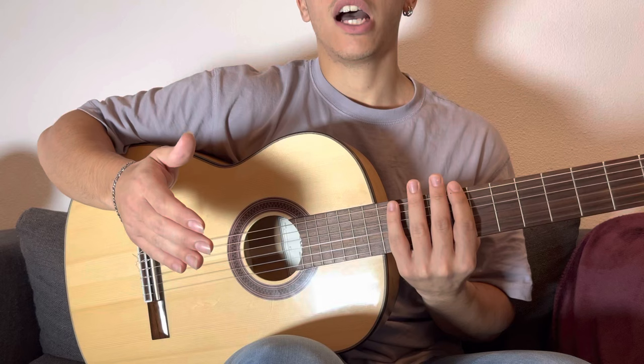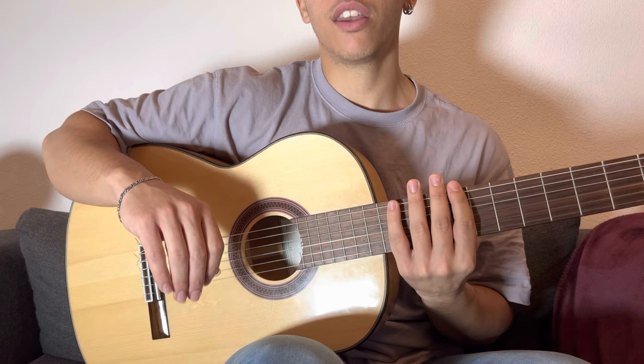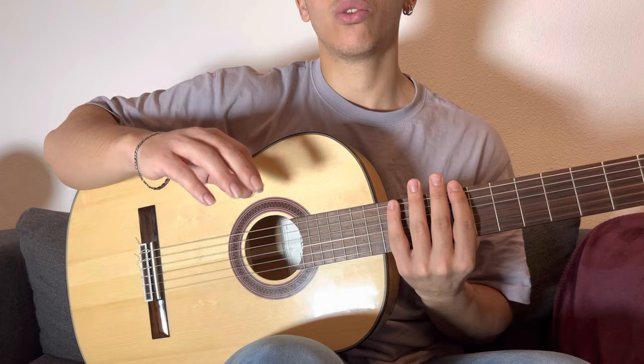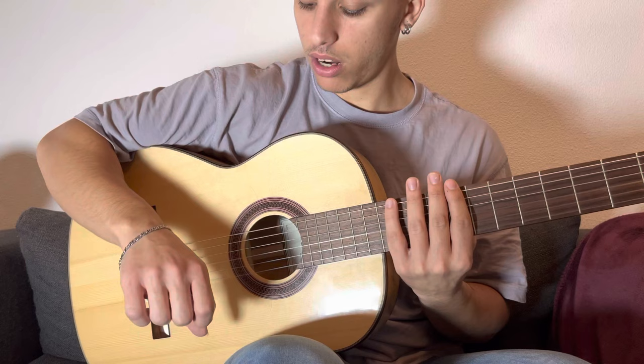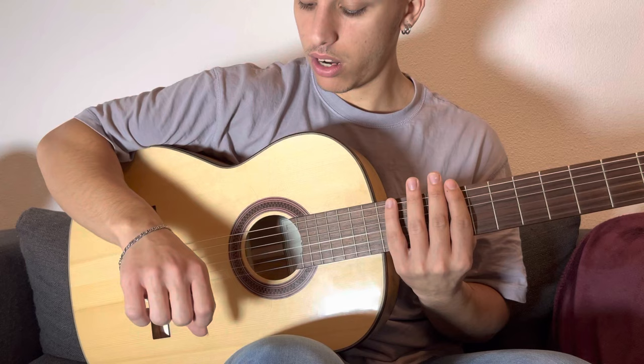I suggest you practice these five movements first, and then you can move on to the next ones. Or when you study, you can separate it into two different exercises and then combine them together. Let's repeat one more time before we move on to the sixth, seventh, and eighth movements: one, two, three, four, five.